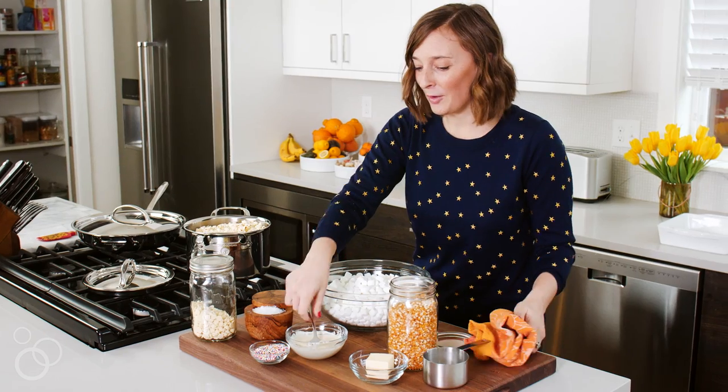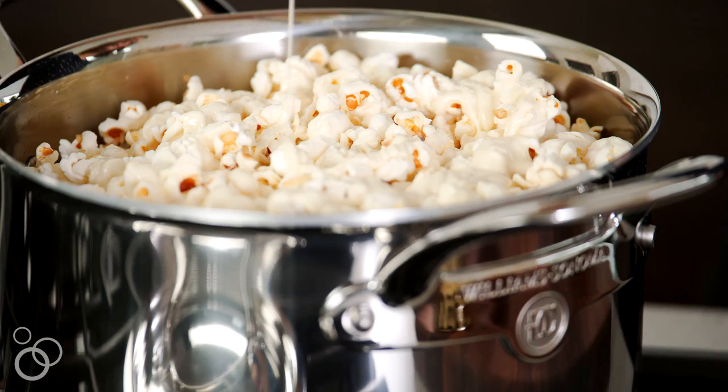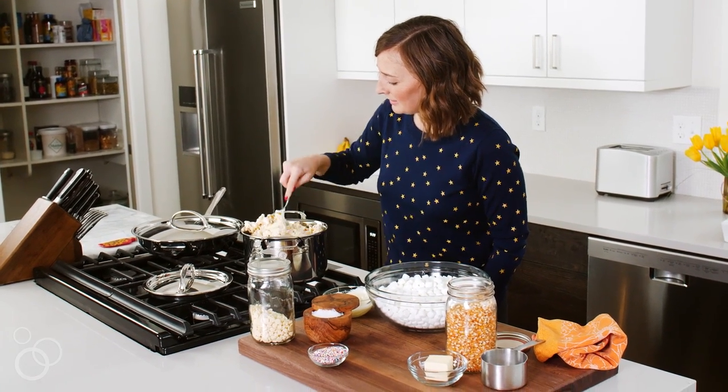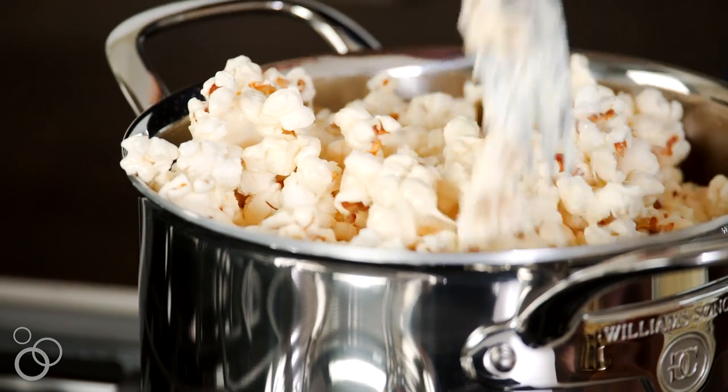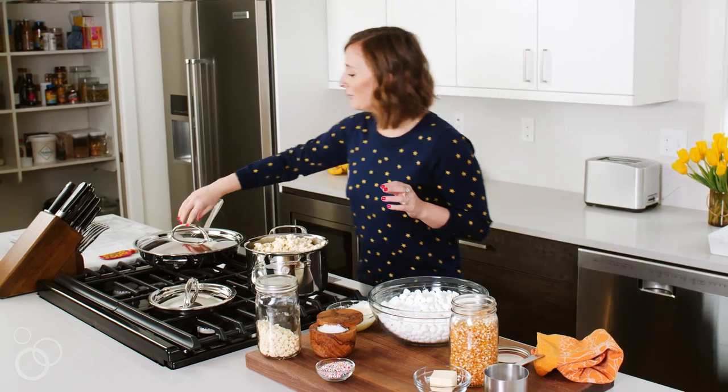Our white chocolate is just going to get drizzled right on top of the popcorn, and we're just going to toss it up while it's still in the pot. Give it all a mix to combine. All the chocolate is combined, so let's move on.